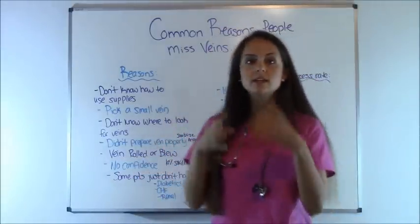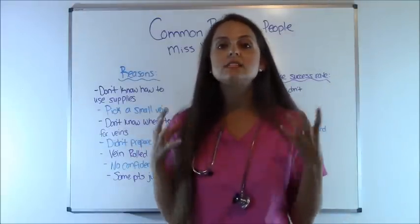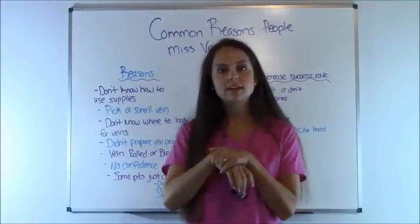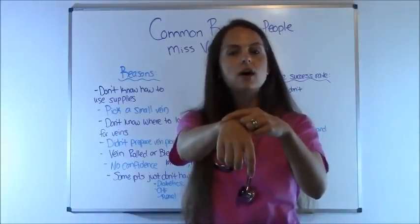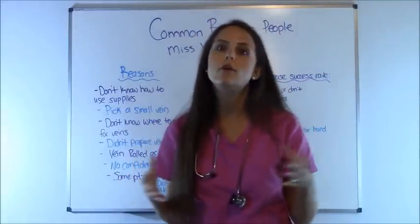And also, once you get the vein engorged, if it's a rolling vein — which we just covered — you need to know how to stabilize it. One tip is that especially in hand veins, because they like to roll, you want to hold your finger above the insertion point and pull it a little bit tight before you go in, so the vein won't roll to the side and move on you.